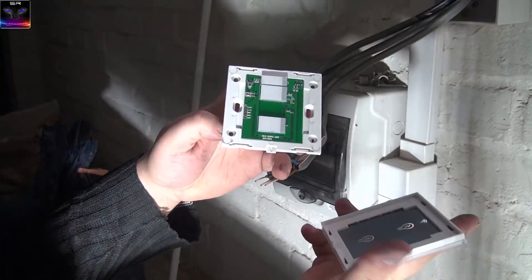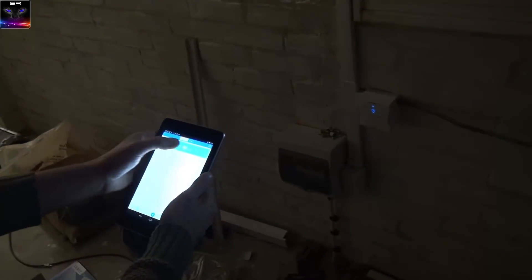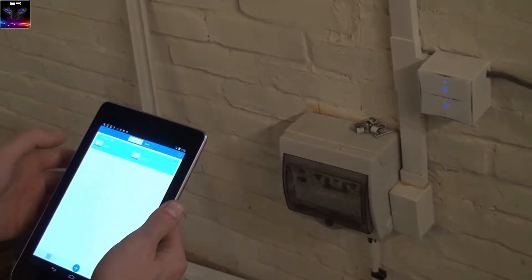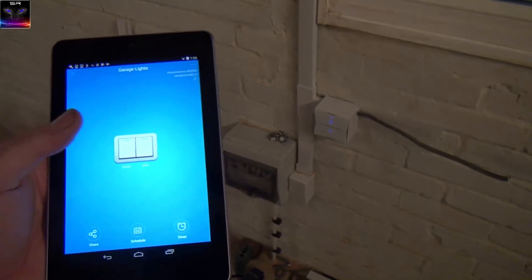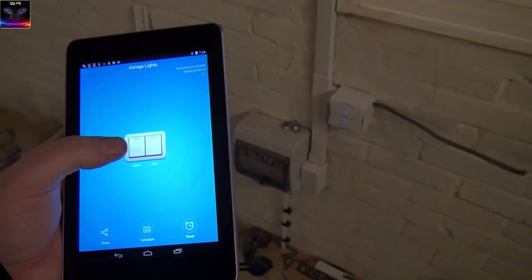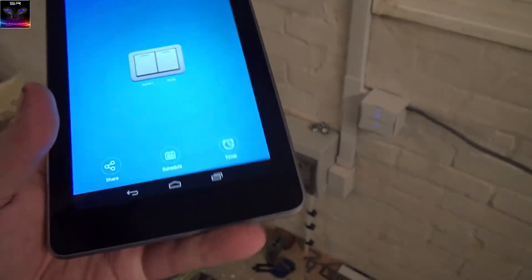The panel clicks back on, and here's the final result — installed in the wall box. Lights on — there we go! That's how it works. You can see the lights turning on and off perfectly. Also worth mentioning about the app: it doesn't just turn lights on and off — it also has additional features.